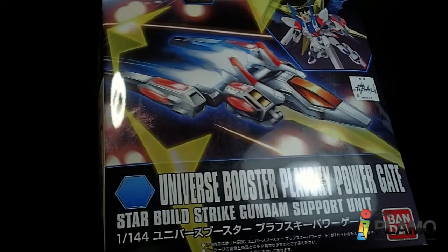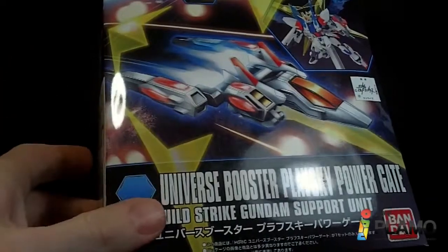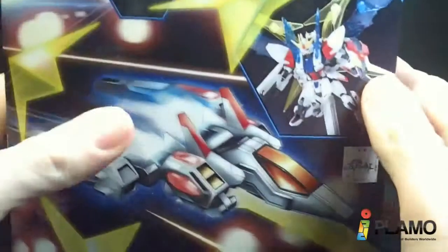Hello everybody. This is the unboxing of the 101-44 high-grade Universal Booster Pulaski Powergate, which is the same booster I've already reviewed with the Serval Strike, but it does come with some pieces that the other one didn't come with. So it is worthwhile, I think.